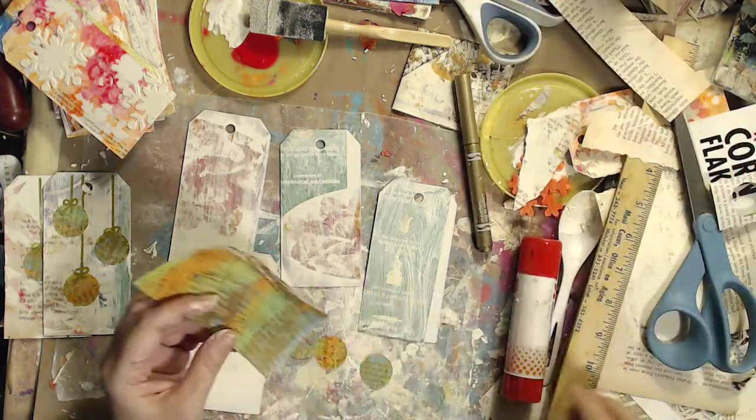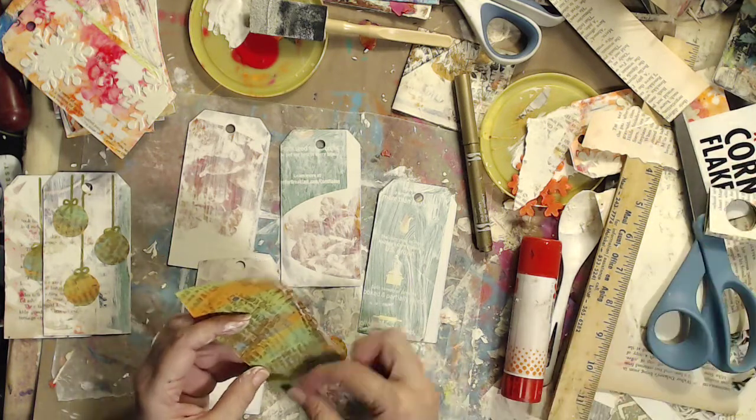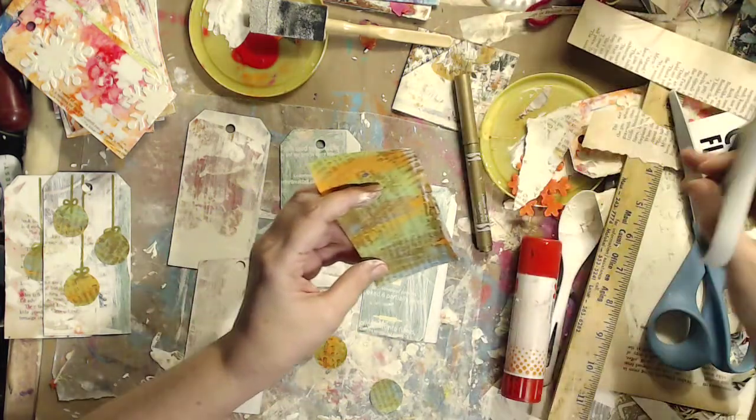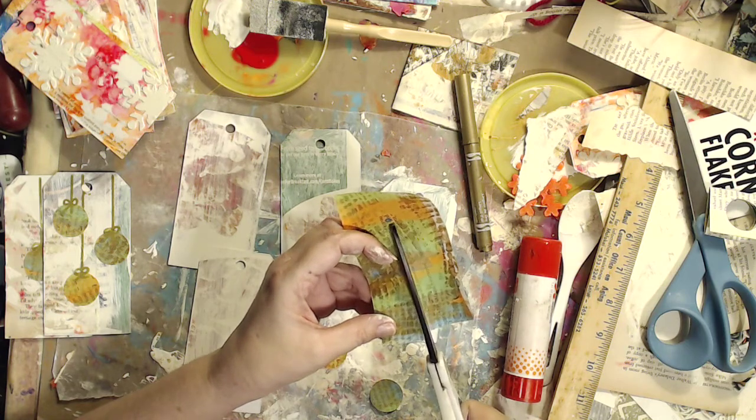You can use anything to make your tags. There's really no right or wrong. It's just about having fun and arting.